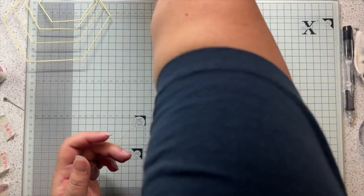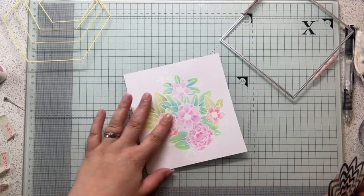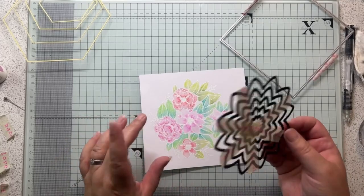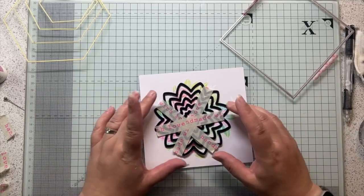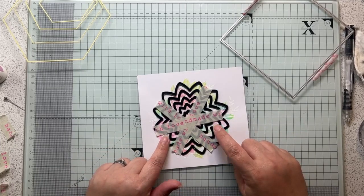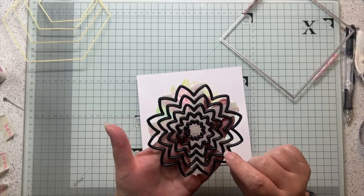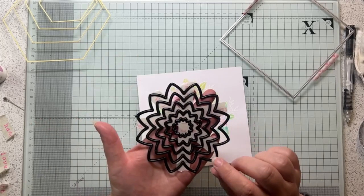I thought I would show you this next one. I coloured this image and posted the video of it a couple of days ago. This is a Stamps by Me image. These are my really ancient nesting dies - I think these are one of the first die sets I ever got. These are X-Cut dies, which are part of Do Crafts, and they've been out for years and years. They're nesting flowers, and obviously you can make flowers out of these, but I thought it worked for this as well.